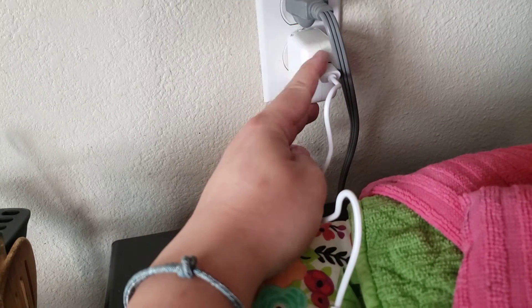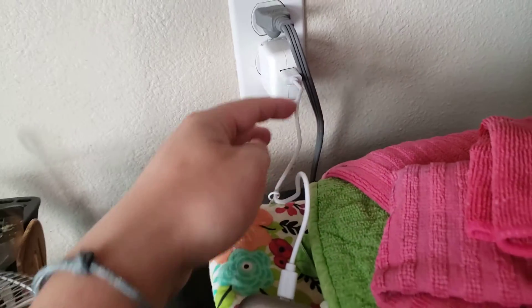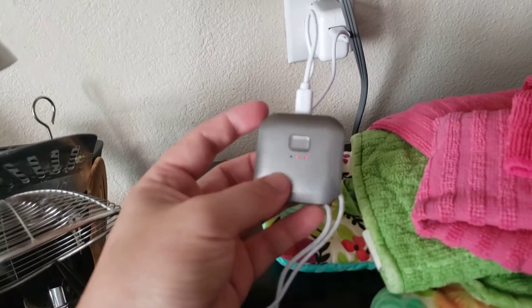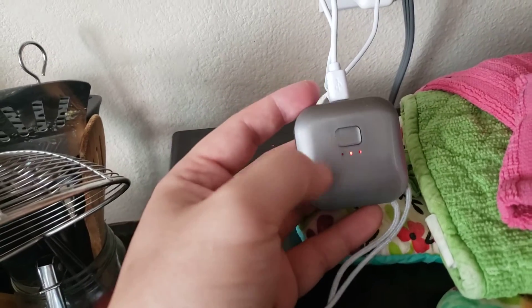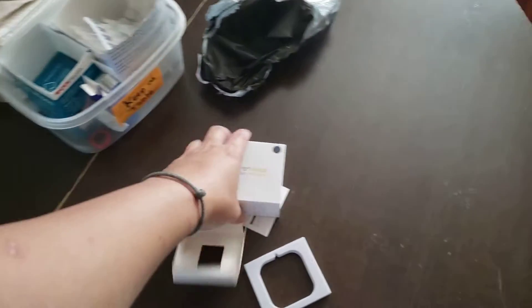I do want to mention that it does not come with an outlet adapter, so it didn't come with that — I just grabbed one separately. It only came with a wire and the air purifier itself.